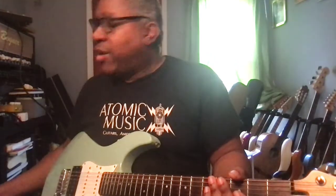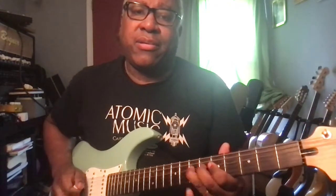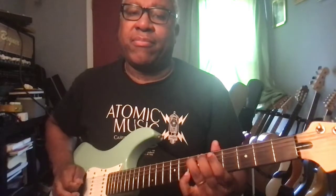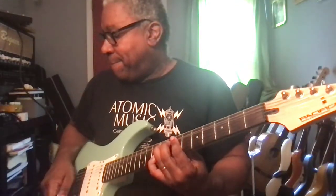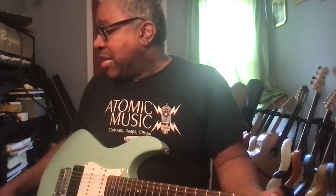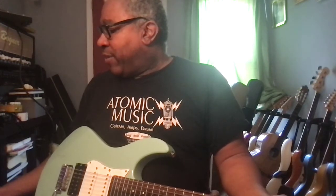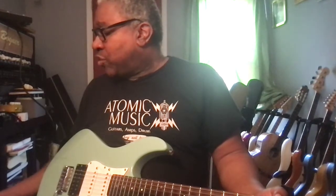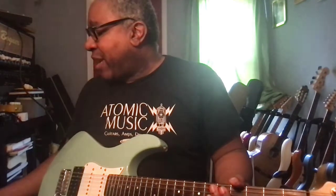Moving on to number four — it's sort of a lead sound. Good sustain here. We have 18 on the volume, 18 on the gain, EQ is three on the bass, minus four on the mids, two on the treble, and one on the presence. No bass boost on that sound.